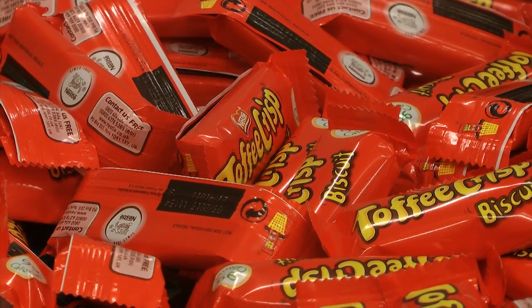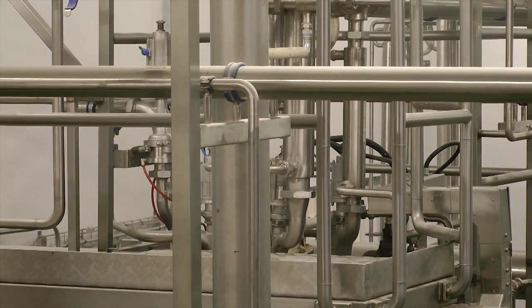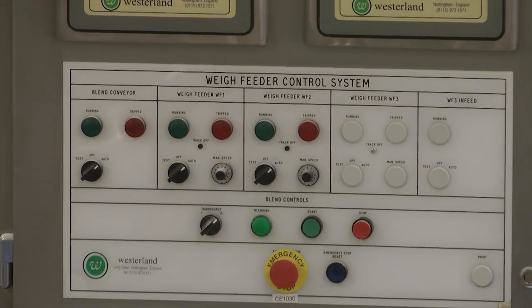We also have a Toffee Crisp Biscuit, which mixes some biscuit parts in with our Rice Krispies, making a much smaller bar — something you'd put in your lunch box every day. We need to make a lot of adjustments to the machines, the sizings, and a lot of our recipe codes on the computers to be able to produce and pack the Toffee Crisp Biscuit.